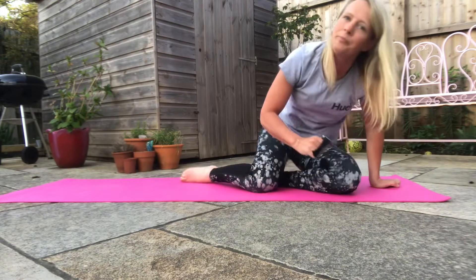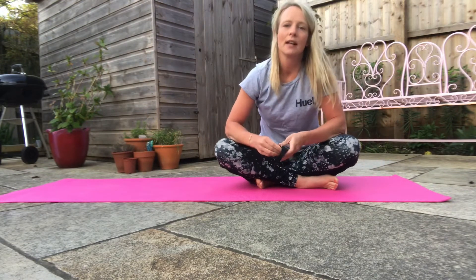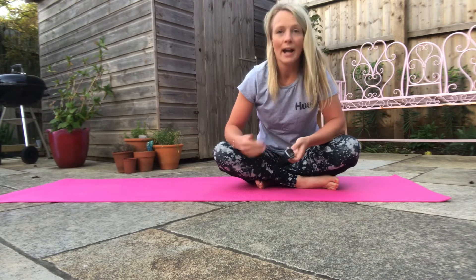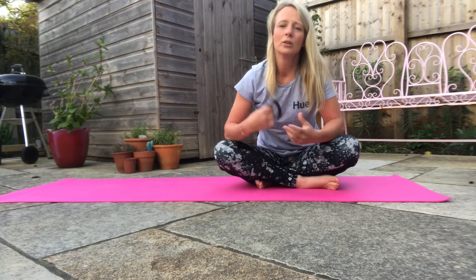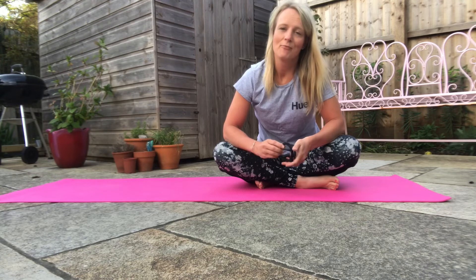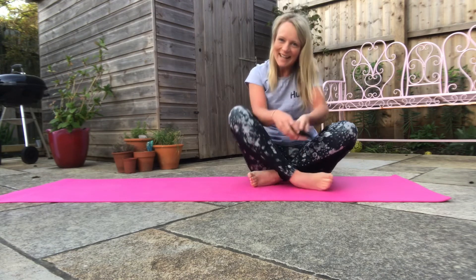On day two you're going to add another five seconds, so you'll do 30 seconds. On day three I'm going to join you again and we'll add another five seconds, and luckily on day four it's a rest day. You'll notice over those 30 days you'll just get stronger and stronger. I'm really looking forward to seeing the results. Take care, bye!